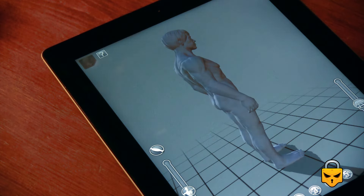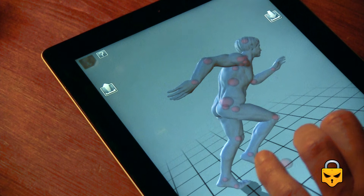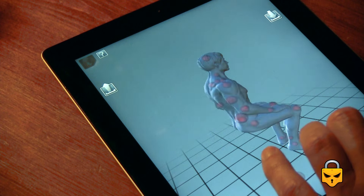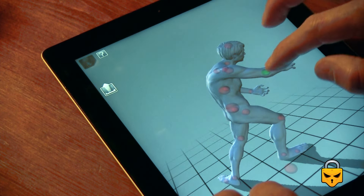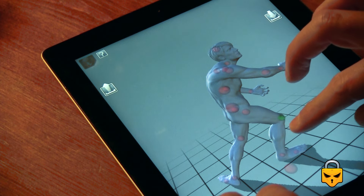The only bad thing is that you cannot rotate when you are changing the poses or the different models, like here. But look at this — there are many default figures. And as I said, you can change the position of each part.